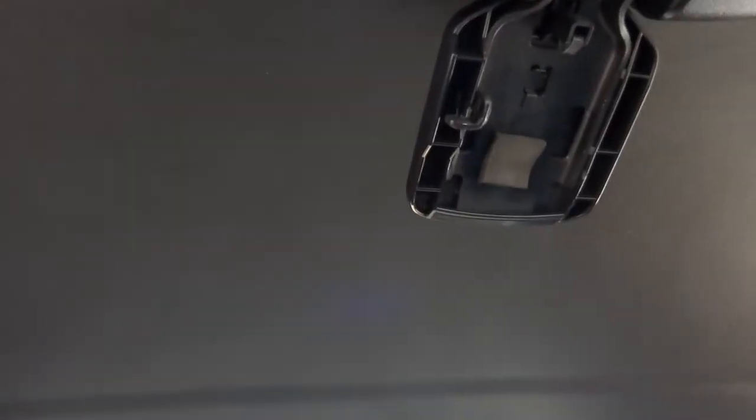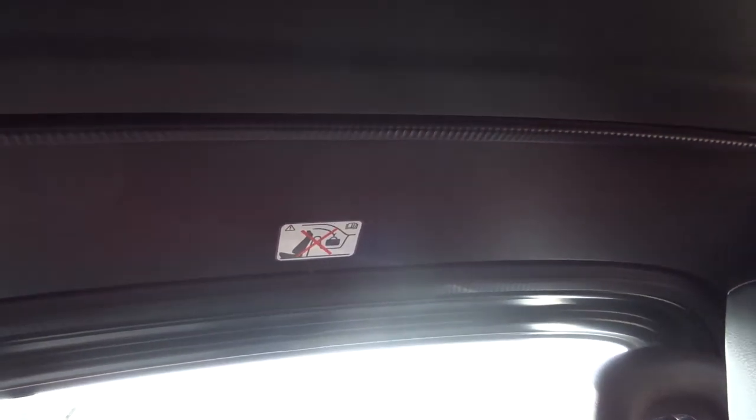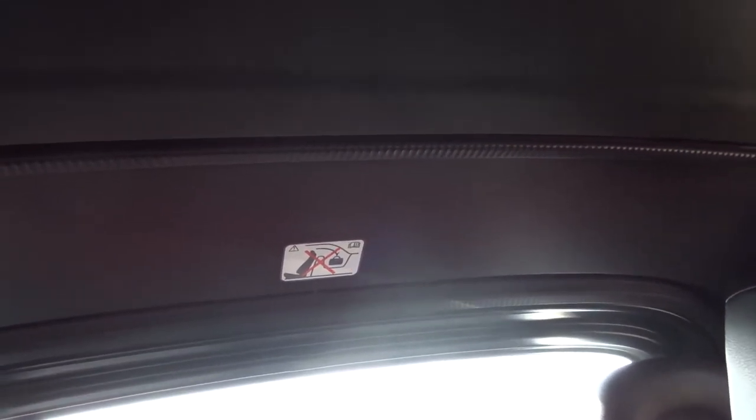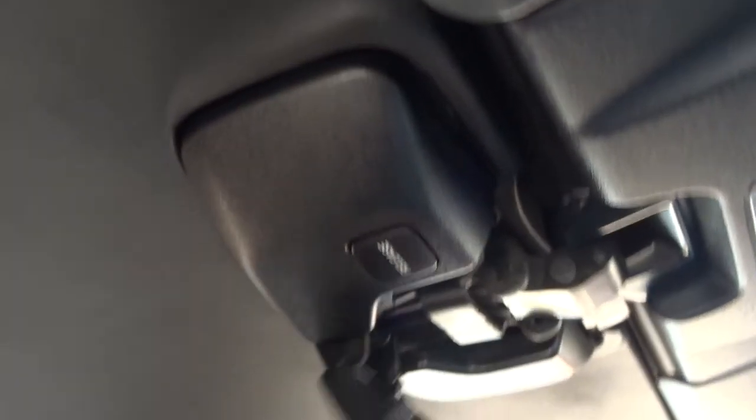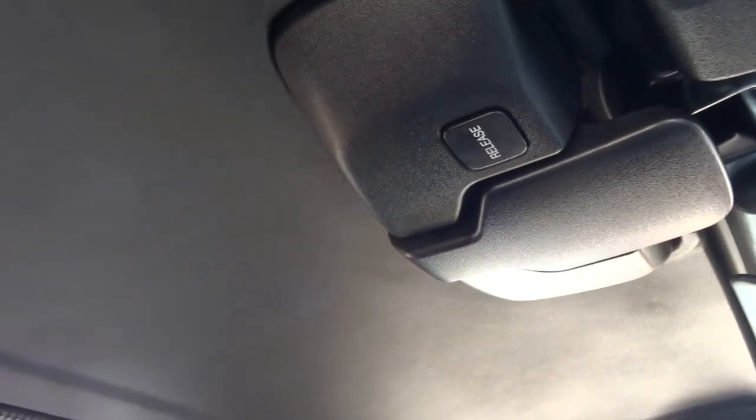So here we go — push the button, windows go down, the section that covers the roof comes away, up comes the roof, shuts like that, the section on the boot goes back down, the windows go back up. There we go, and now you just lock the roof into place, quite simply like that, and that's it.